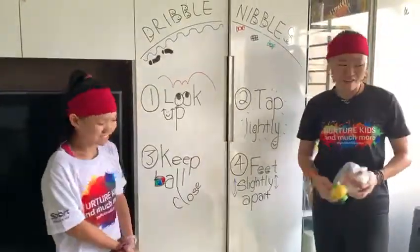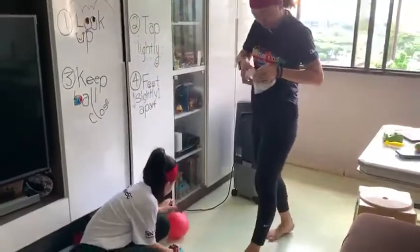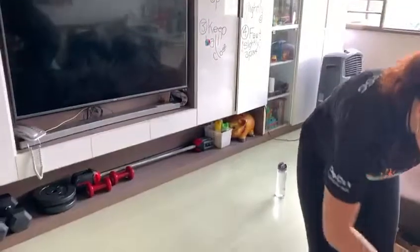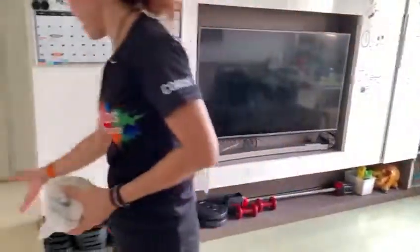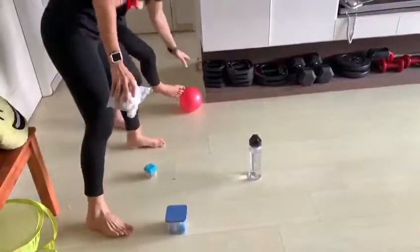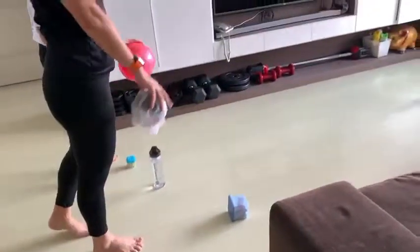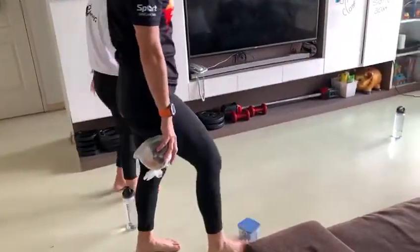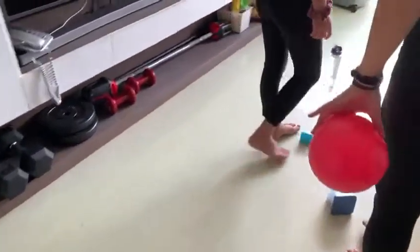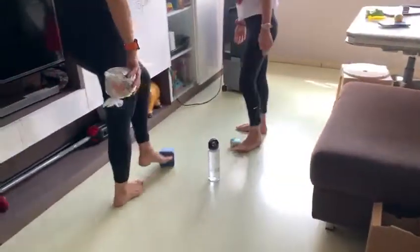Step by the ball. So right now we will transfer and dribble our favorite universe. So we're going to have a go. Make sure you look up. Keep the ball close to us, and then you turn.